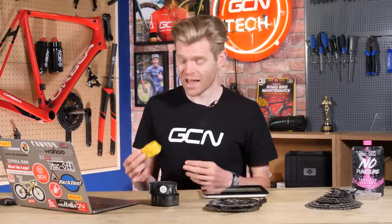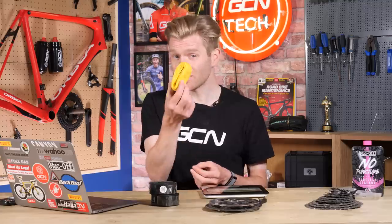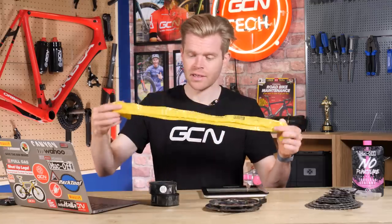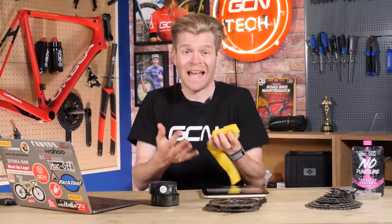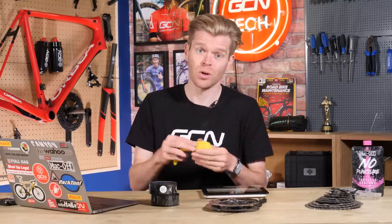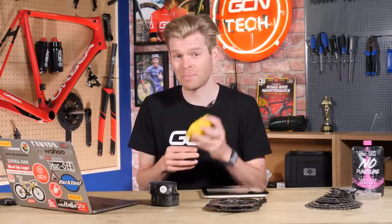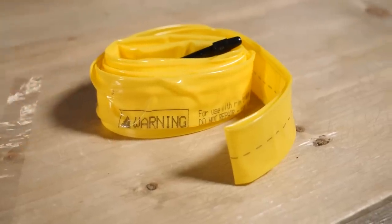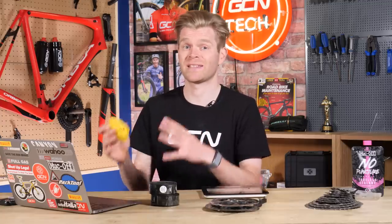Next up is inner tubes and tires. These represent a really significant saving that you can make by switching to a TPU inner tube, such as this yellow Pirelli one — it looks like a prophylactic, but trust me, it's an inner tube. These just weigh 35 grams. That's tiny when you compare it to a standard black butyl tube, which usually weighs over 100 grams. This is then split across both of your wheels to give an even bigger saving. If you're carrying a spare one in your saddlebag instead of a normal inner tube, you're saving weight there too.